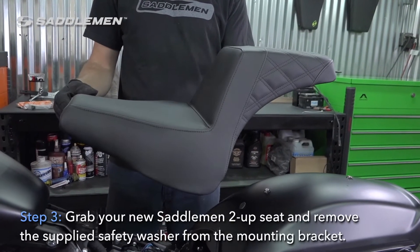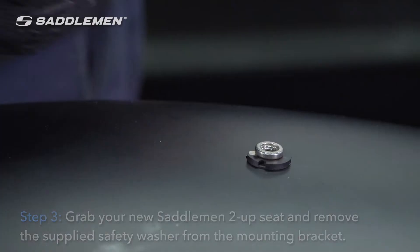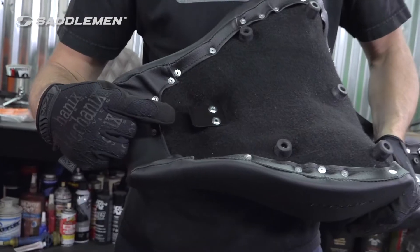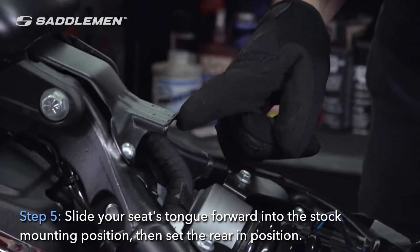Step 3: grab your new Saddleman 2-Up seat and remove the supplied safety washer from the mounting bracket. Step 4: place the safety washer in your bike's seat mounting point. Step 5: slide your seat's tongue forward into the stock mounting position, then set the rear into position.